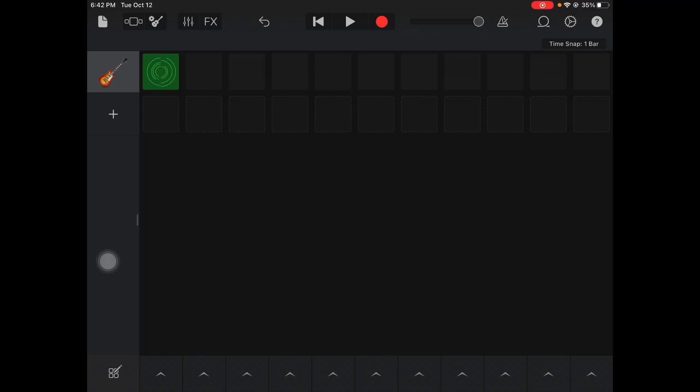What's up everybody, today's lesson is on using the Smart Drums instrument. We're working our way through all the different instruments we can use — Smart Drums is up next. I'm going to use this loop I made the other day with the guitar loop.